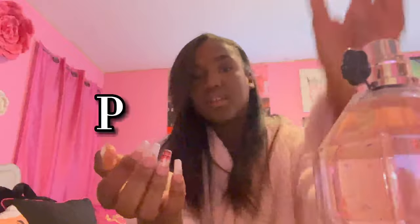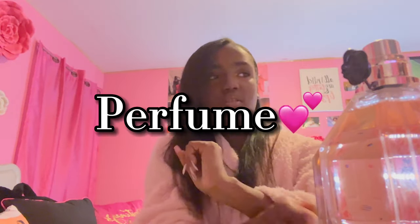Alright y'all, so my hair is done. If I'm not with the video, I put on my perfume. I have Victor and Rolf.